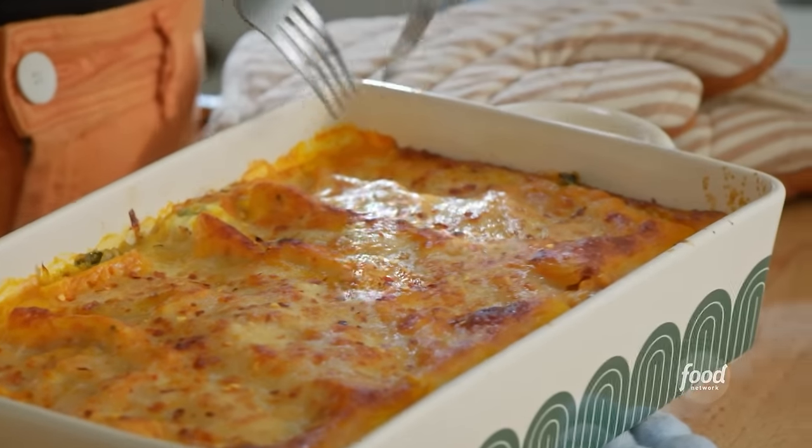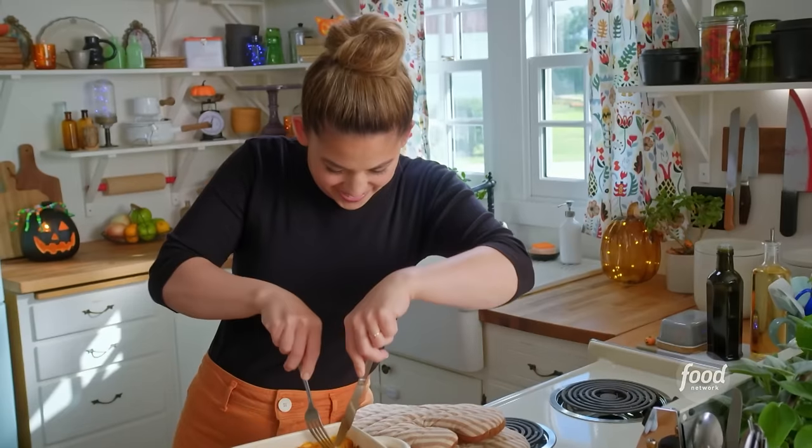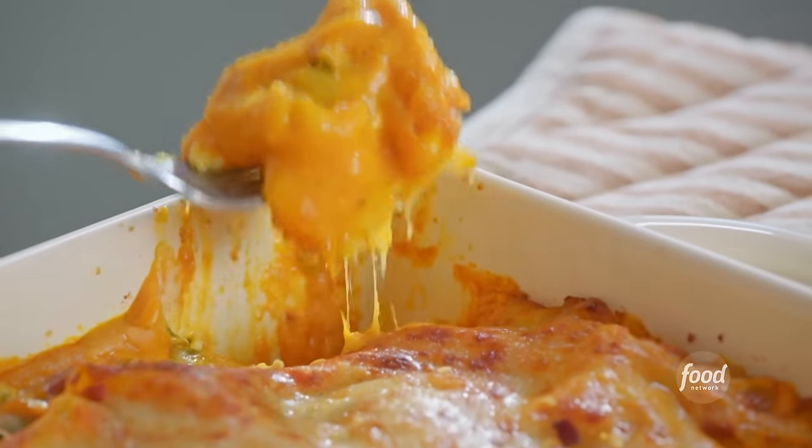I think I'm just going to risk burning my mouth because it smells too good not to taste it. I'm going for a crispy edge. It's gooey. It's cheesy. That little sweetness from the pumpkin is so good.